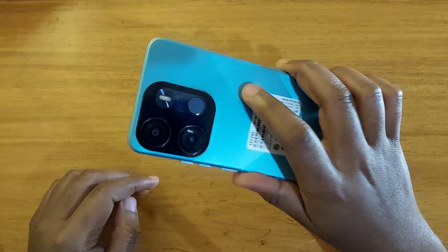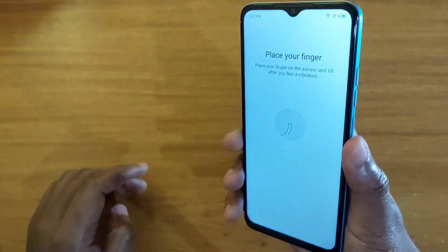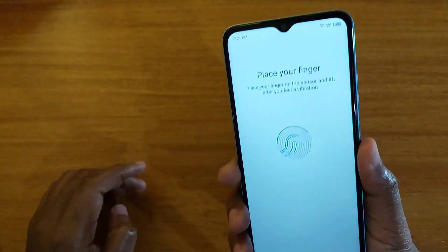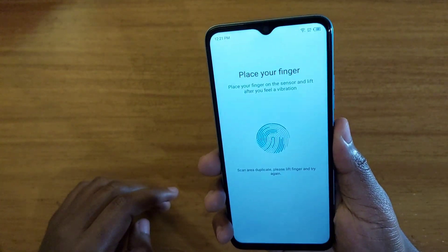The fingerprint scanner is at the back of the phone. You're just going to put the finger you want to register on the back of the phone like that. As you can see, just keep on clicking and registering like that.